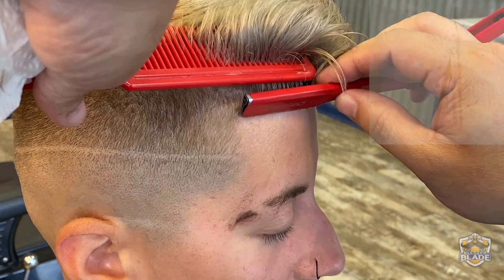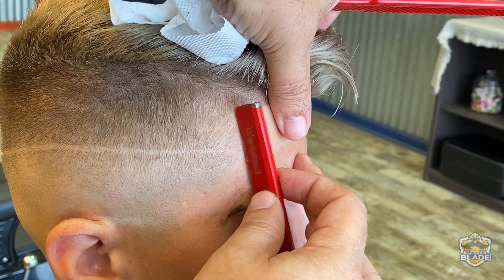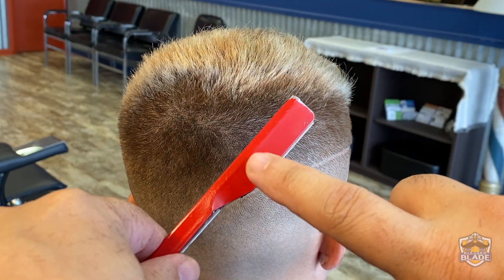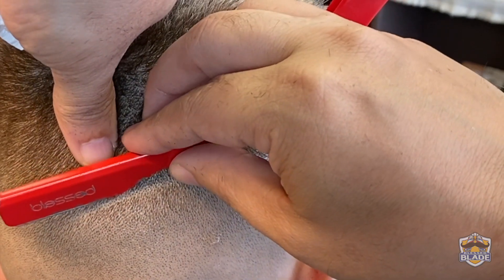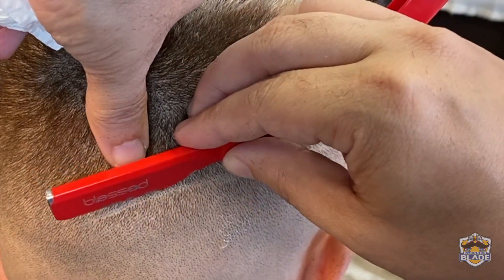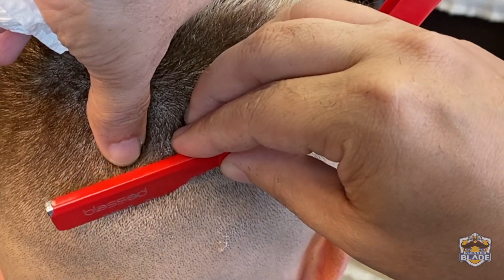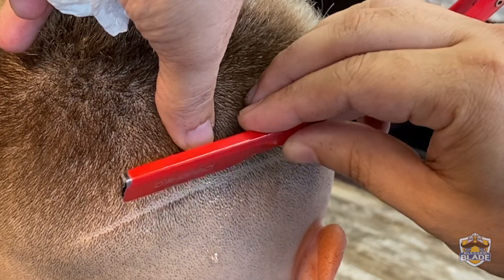We're gonna do the shave. We're gonna use the straight razor and we're gonna start shaving in the middle. We're gonna use this part of the straight razor and shave from left to right — this is the part of the straight razor where you can have more control. That's why I prefer to shave from left to right in this area. As you can see, I'm opening a way with the part of the straight razor that is close to my fingers.